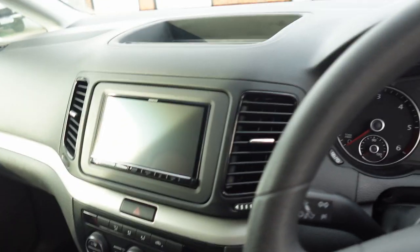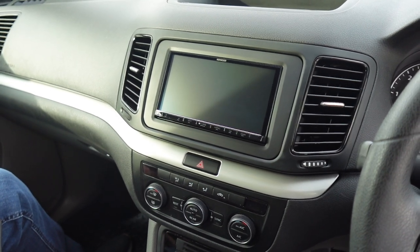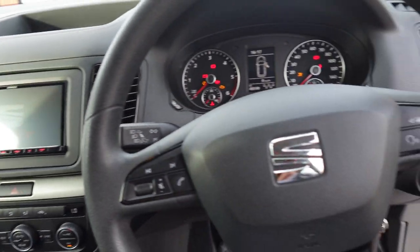Welcome back to John Cleese Car Audio. My name's Max, this is Mark who also works in the shop here alongside myself and Connor, and today we are showing you the Kenwood 8021 installed into a SEAT Alhambra.